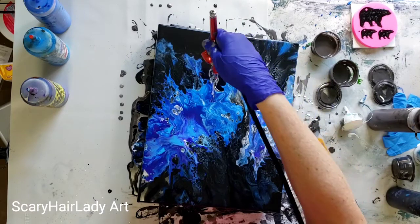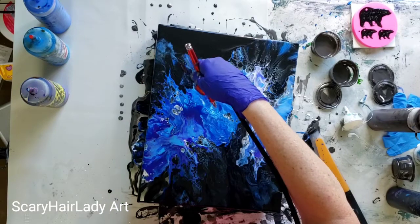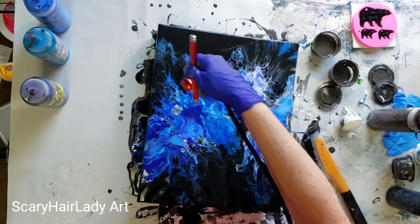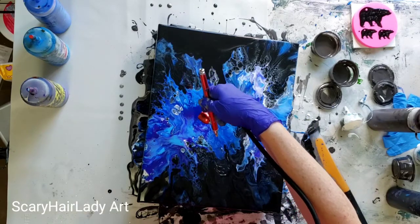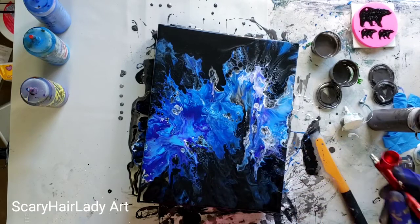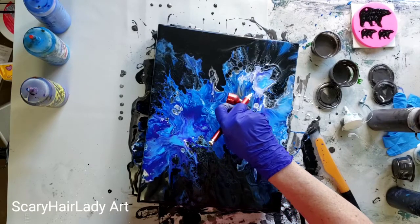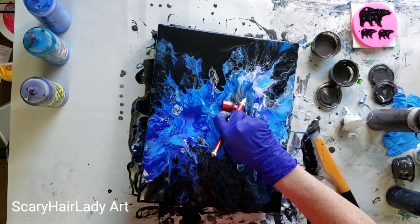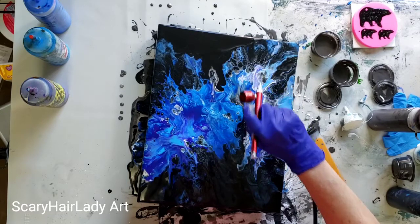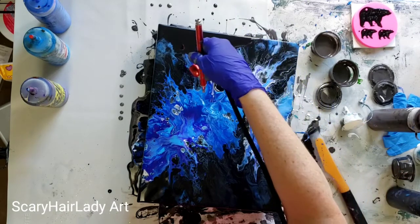Yes, I am liking this. I'll pull this out just a little bit more — there's quite a bit of paint, so I can do that. Yep, one more of this.